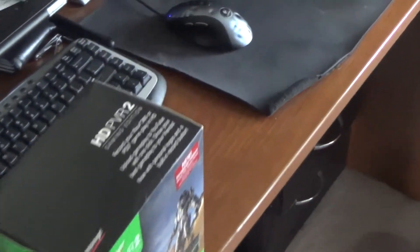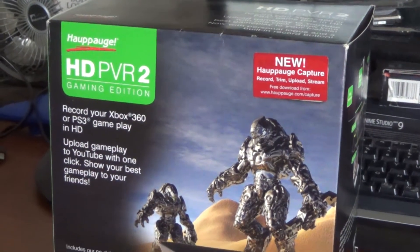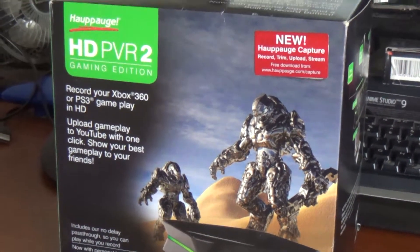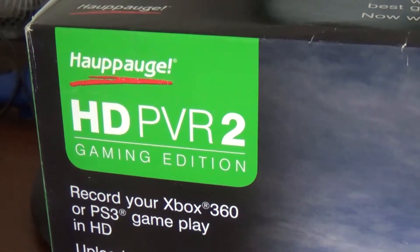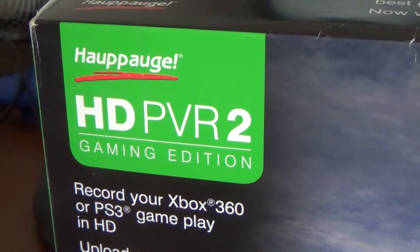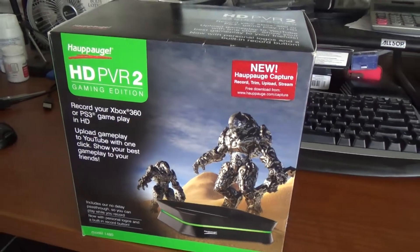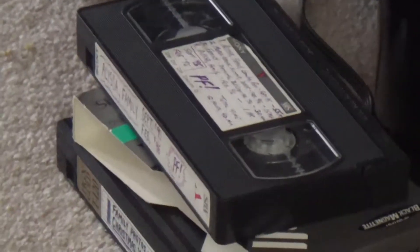That's what we're going to show you how to do today. The device I'm using is the same one I use to capture video game footage for my PS3 and PS4. It can also record from an Xbox 360, Xbox One, or older systems like Nintendo 64, Super Nintendo, PlayStation 1, PlayStation 2, etc. We're going to show you how to use this Hauppauge HD PVR 2 Gaming Edition — about $135 on Amazon, though you might find it cheaper on sale.